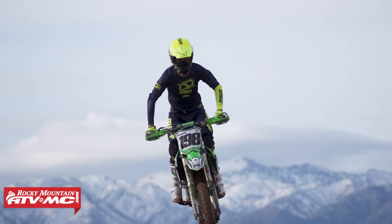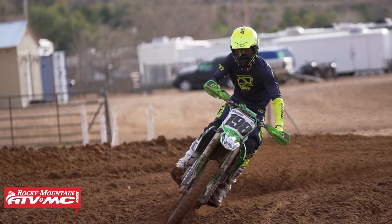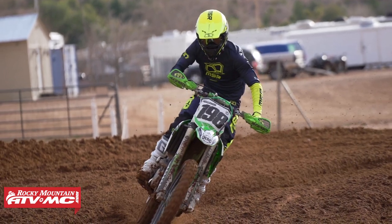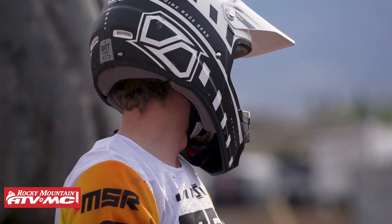Hey, what's going on everyone? This is Chase from Rocky Mountain. Thank you so much for checking in. Today we have the MSR SC2 helmet. If you are shopping for a good entry-level helmet that is lightweight, comfortable, and very affordable — you're sub $100 — this is one helmet that you definitely want to check out.